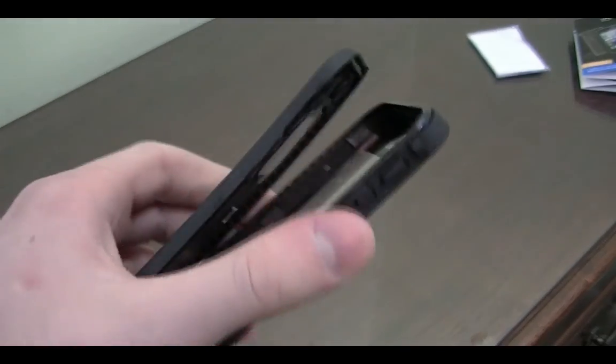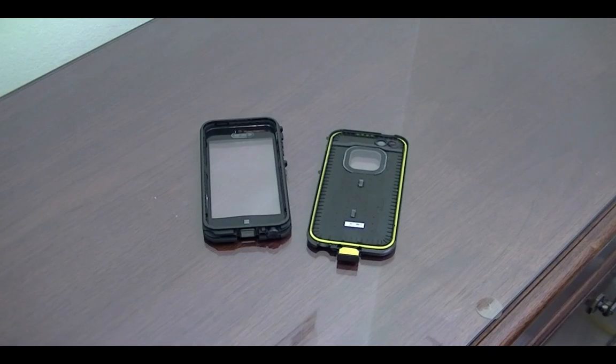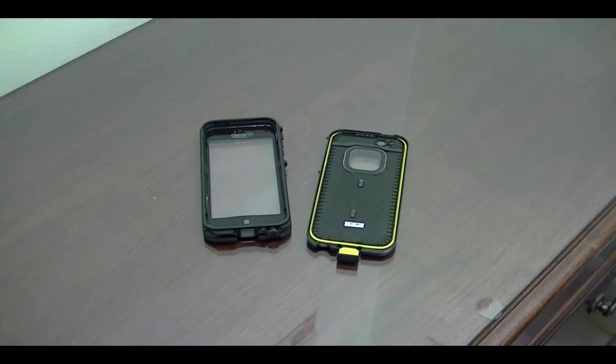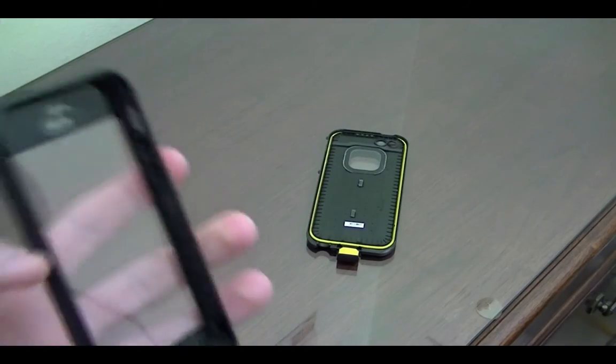Since this is the first time opening the case, LifeProof recommends you first put it in a bowl of water without the phone to test that it's waterproof, for about 60 minutes. So I did that — I filled up a container of water, placed the case in face down, put a cup on top to weigh it down, and left it for 60 minutes. The good news is there was no water leak, just like LifeProof has always been for me. So without further ado, we're going to put this case on my iPhone 5.